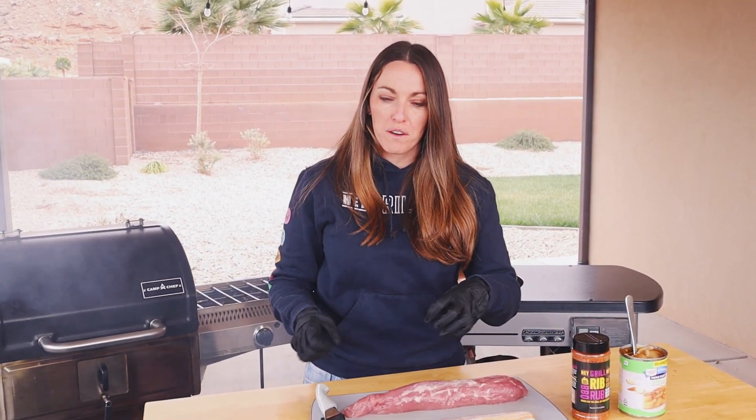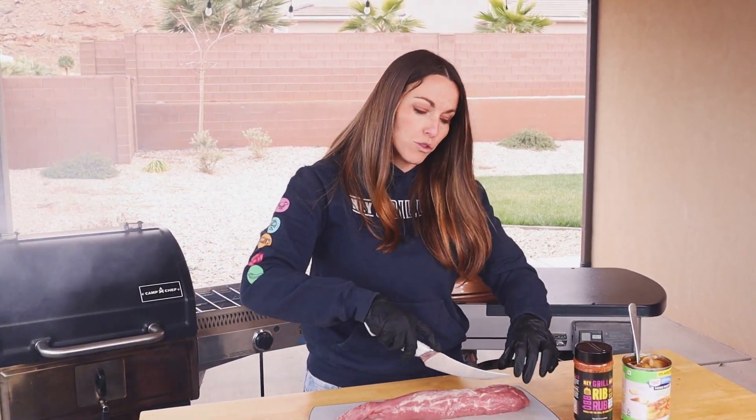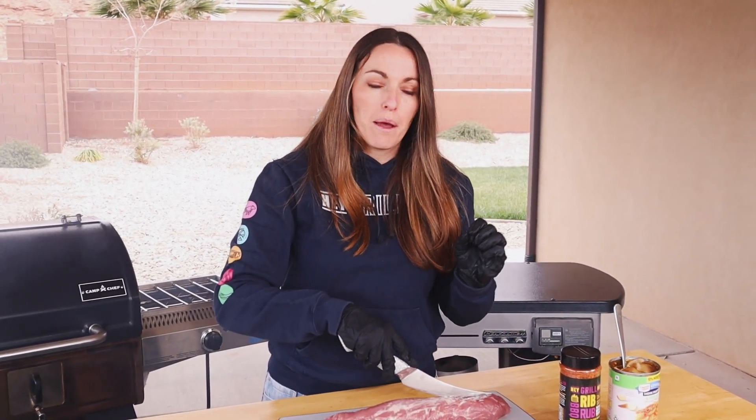The original recipe called for this to be grilled hot and fast — 400 to 450 degrees. We're going to be doing ours a little bit lower and slower today at 275, because we had a lot of questions about whether this could be cooked on the smoker. Absolutely. You'll see slightly different results: grilling gets you that nice crunchy bacon on the outside, while smoking gives you smoke flavor and really lovely rendered bacon. But first, we've got to prep everything so we can get it on the cooker.